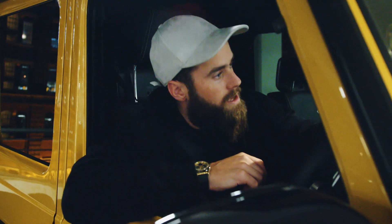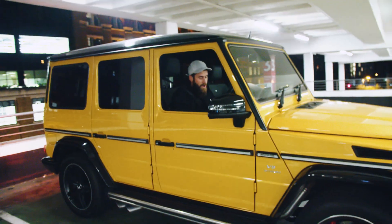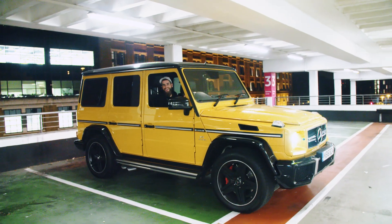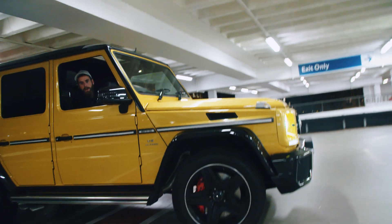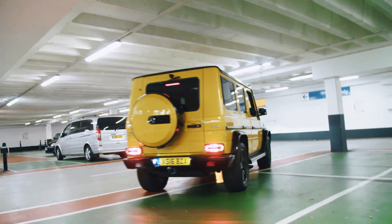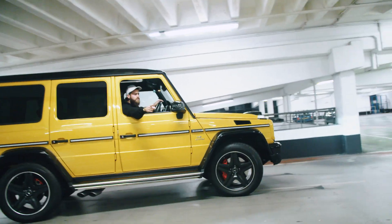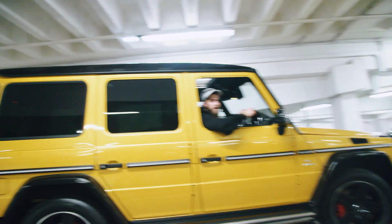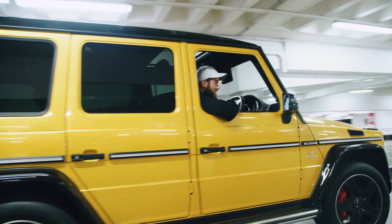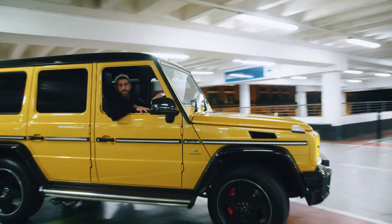Now I'm going to demonstrate the immense capabilities of this thing — the handling, the off-road capabilities — going around this car park. It sounds pretty nice too. We'll put it in sport mode — make sure you're filming because I might actually have crashed. It's very sporty, as you can see.